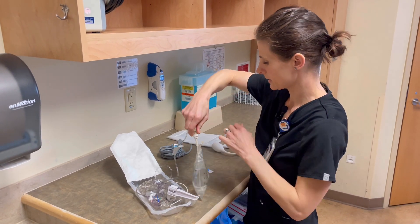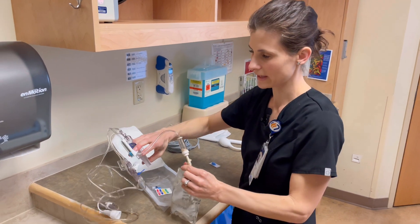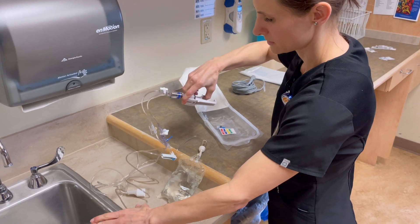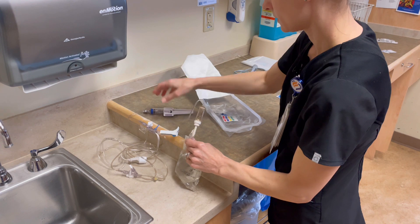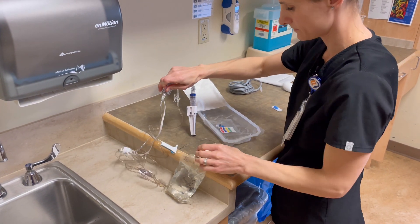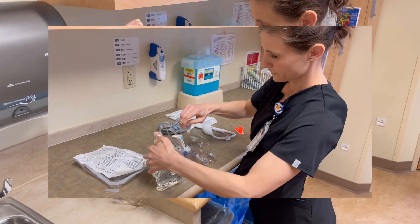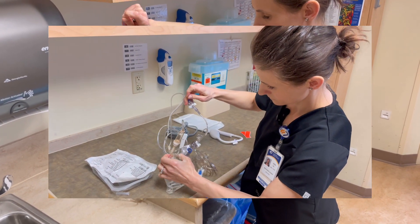I'm going to spike the bag. I want to expel all the air in the syringe here — this is going to come open, so you want to expel all the air first. And then this is how we're going to prime with this little blue tab. We're going to squeeze the air out of the bag while priming.